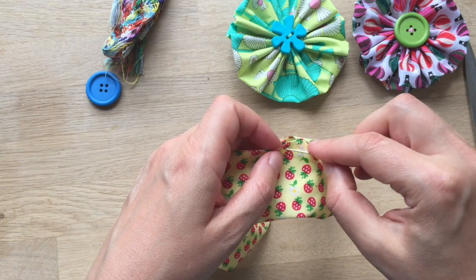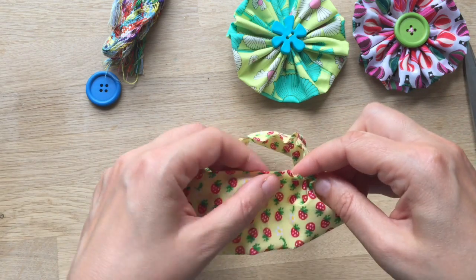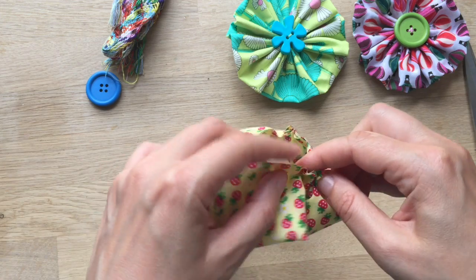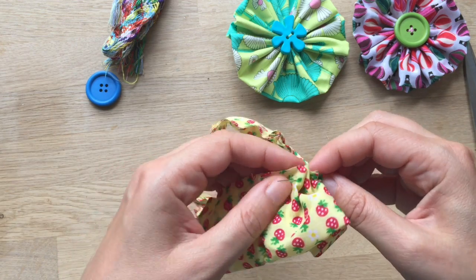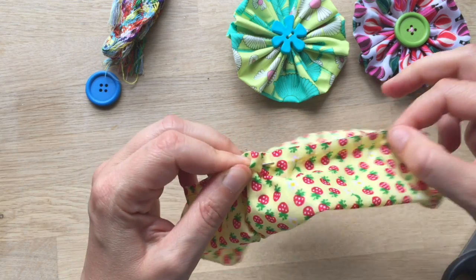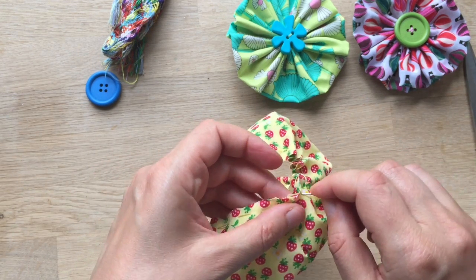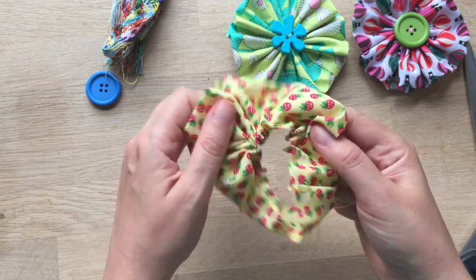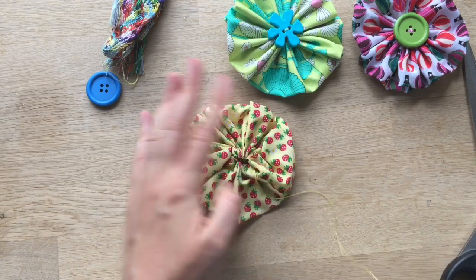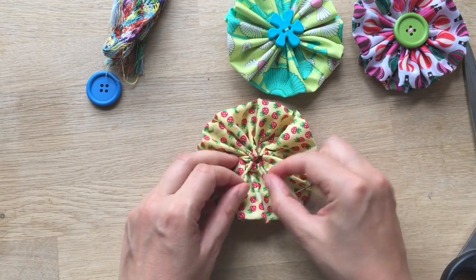I'm almost at the end — one more stitch and I've made it back to the beginning. Now you give it a good tug, like that. And already you have your really, really pretty flower shape. Look at that!